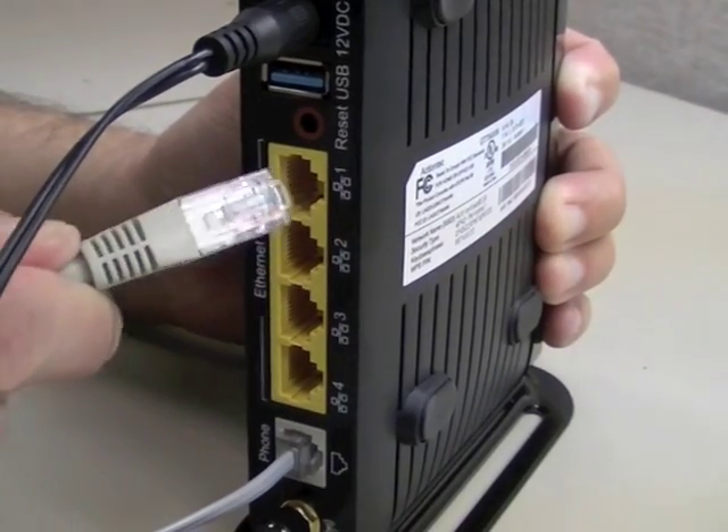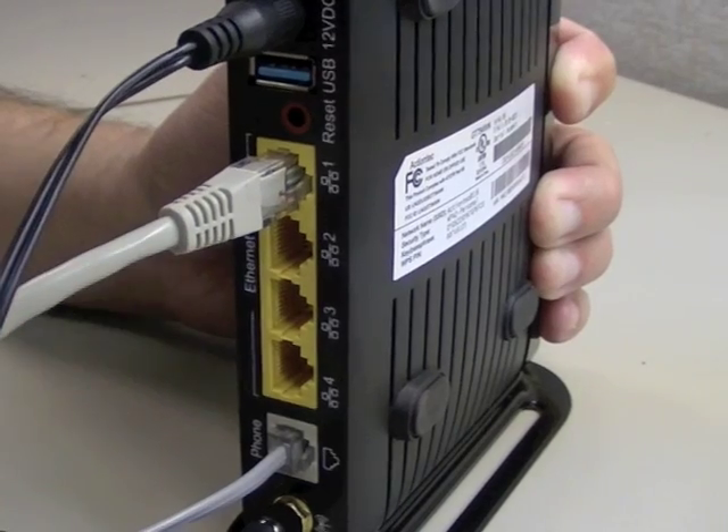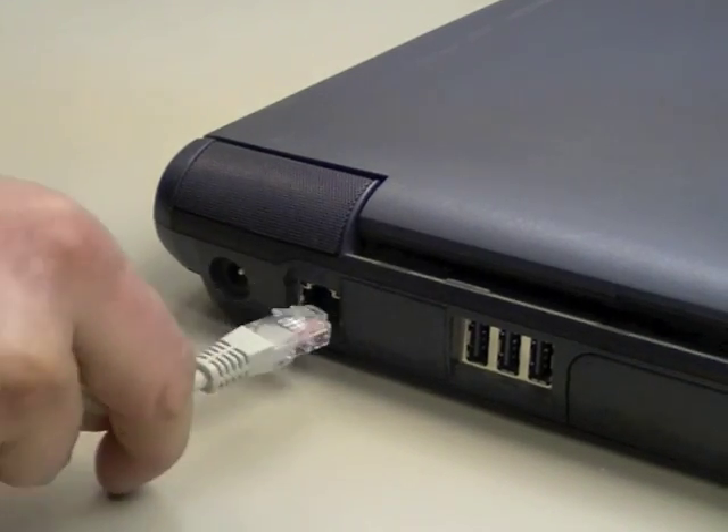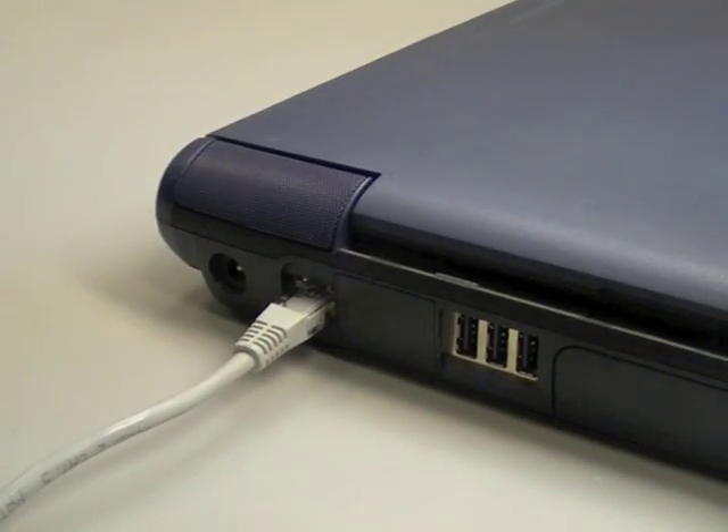Get an ethernet cable and plug it into one of the yellow ports on the back of the unit. Finally, take the other end of the ethernet cable and plug it into an ethernet port on your computer.